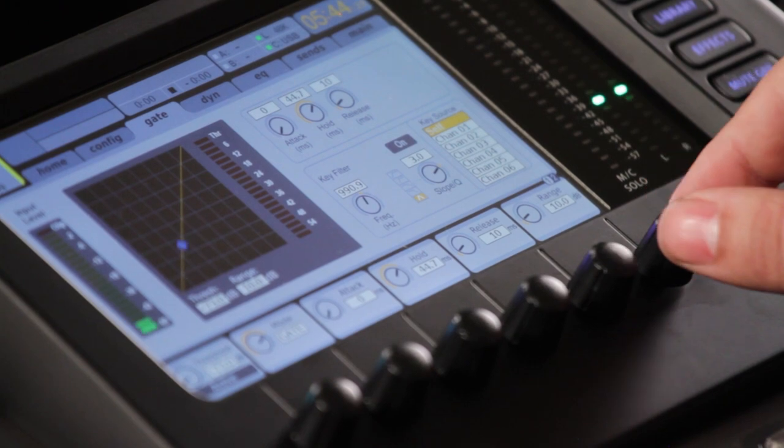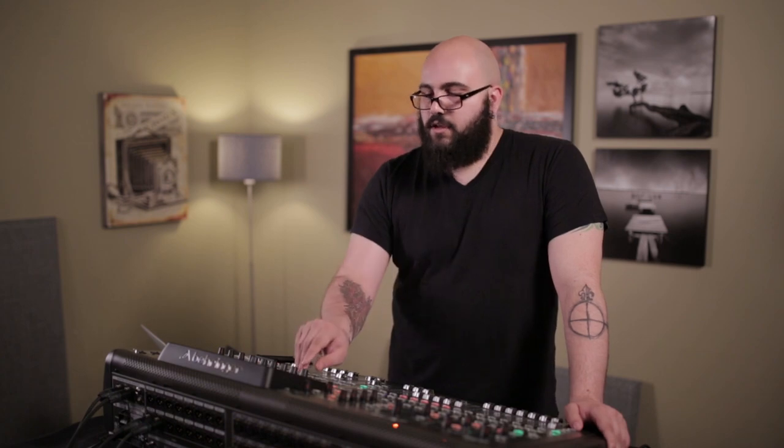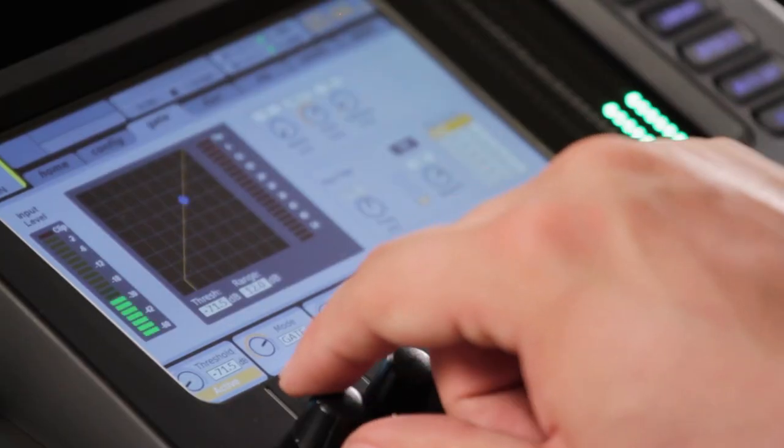12 dB of range is enough to get the transient down and the rest of the information down, but still retain some good punch in your PA. Winding this threshold up until it's just... hear that? That's that gate getting really aggressive.